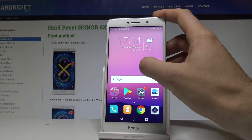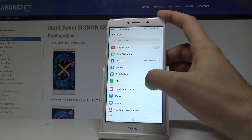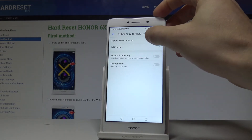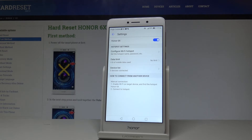Open Settings, and under the network list choose More, then select Portable Hotspot. Now tap on Portable Wi-Fi Hotspot and enable it using the switcher — and that's it.